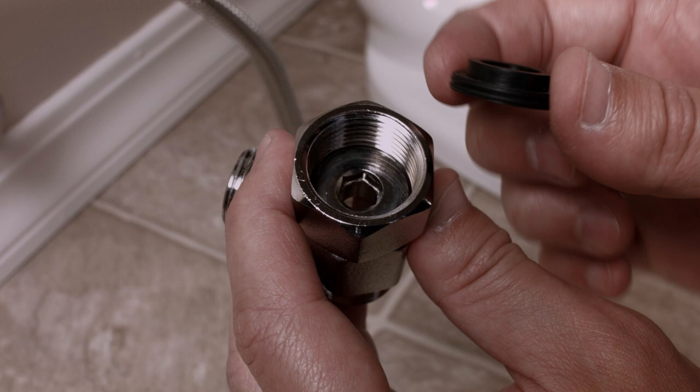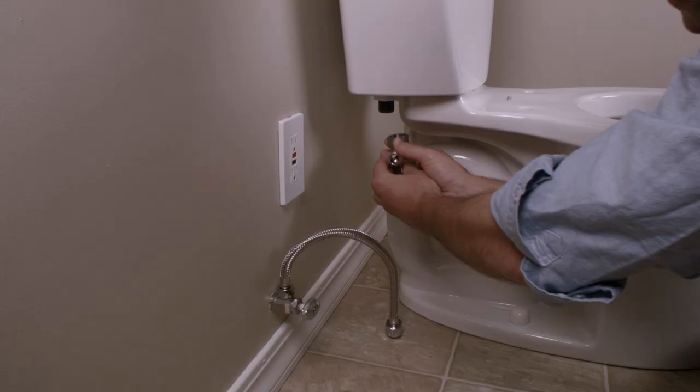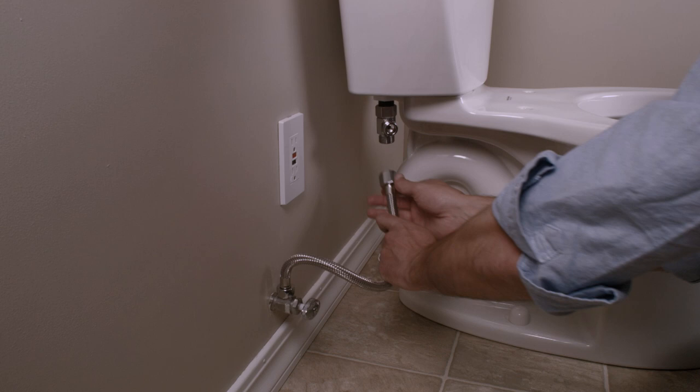Insert the provided black rubber washer into the provided T-valve, making sure the flat side of the washer is against the valve and the raised washer lip is face up. Connect the T-valve to the fill valve under the toilet tank.